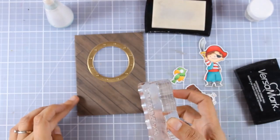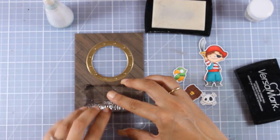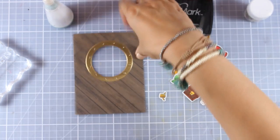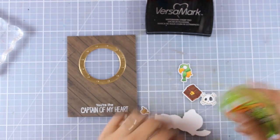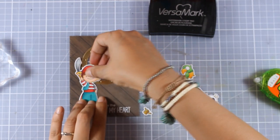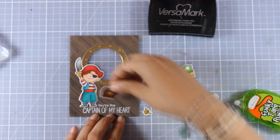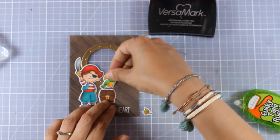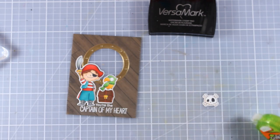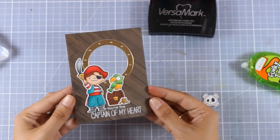I run them through my die cutting machine with the matching dies. Now I'm adding the sentiment at the very bottom of my panel — 'You Are the Captain of My Heart' — stamped with Versa Mark and white embossed. Then all around that sentiment I'm sticking all my cutouts. For these cutouts I'm not using foam adhesive at the back since this is already going to be a shaker card with enough bulk. I'm sticking the parrot on top of the treasure chest, and by placing them over the sentiment it provides a ground so they don't look like they're floating.